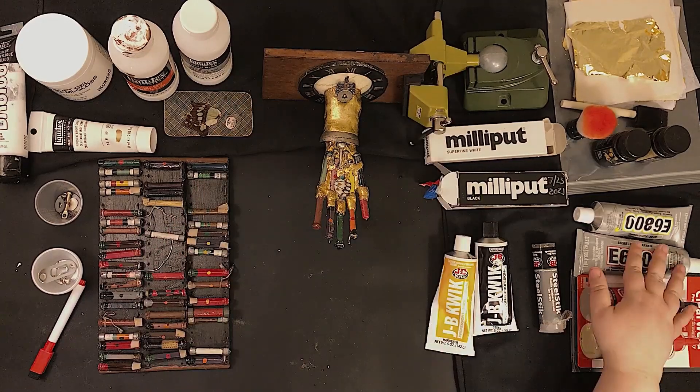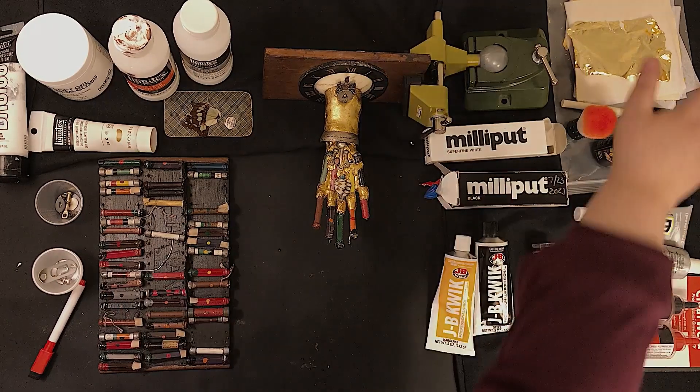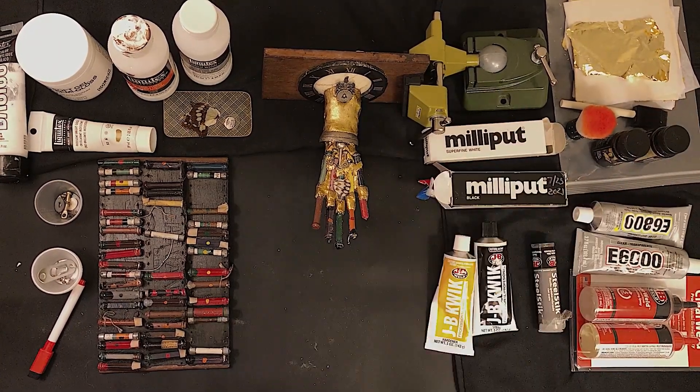This video touches on adhesives, techniques for working with butterfly wings, wall mounting hardware, gilding, sculpting with quick curing epoxy putties, and more.